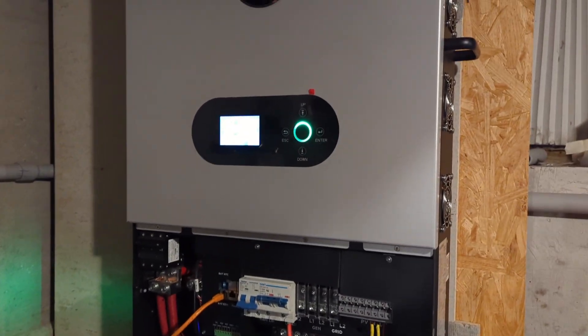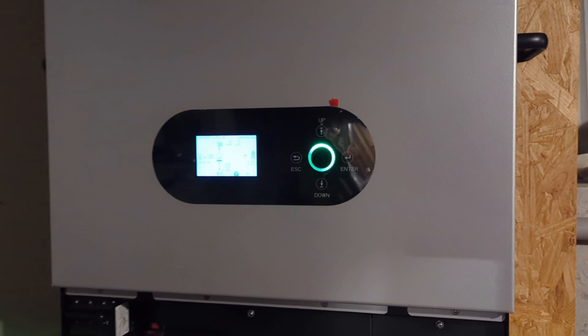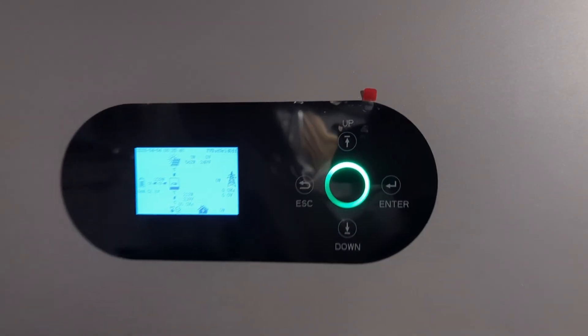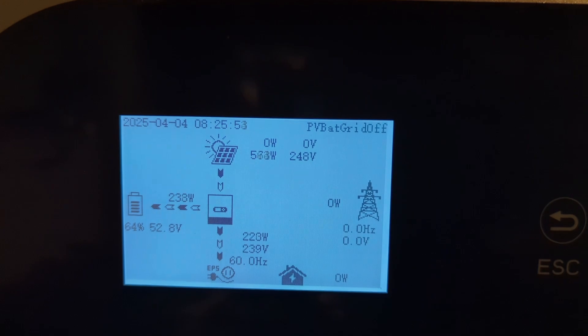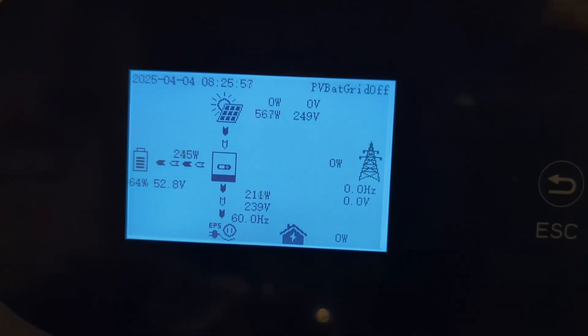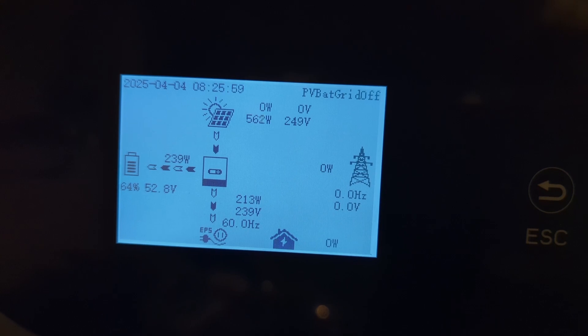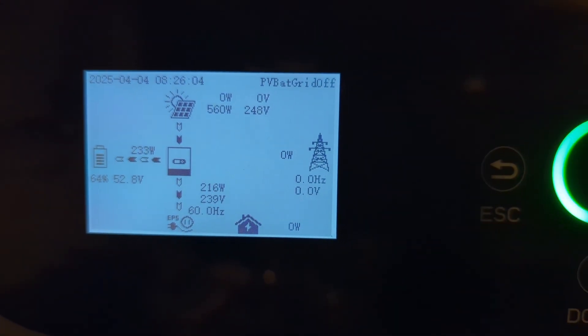The new inverter has been up and running for about five days. I turned it on Sunday morning around 3 a.m., and today it's a cloudy day with 560-something watts coming in. It's still charging the battery and the house is only using 212 watts.